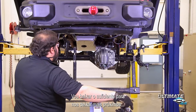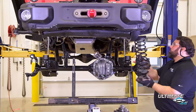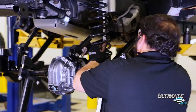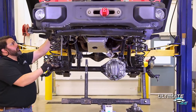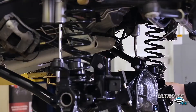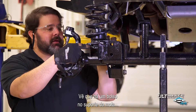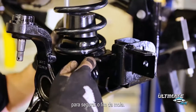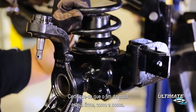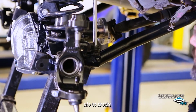Now we're lowering this down enough to get the coil springs in. You'll see that there's a pocket in our coil bracket to capture the end of the coil. Make sure that the end of the coil is seated in there just like ours is. And after the lower control arms come the shocks.